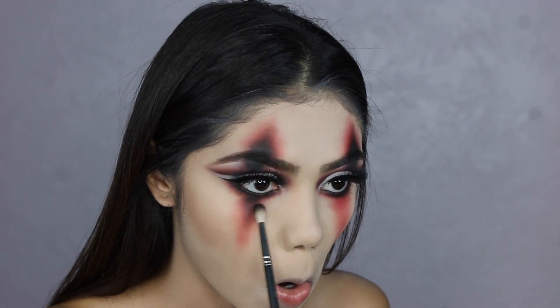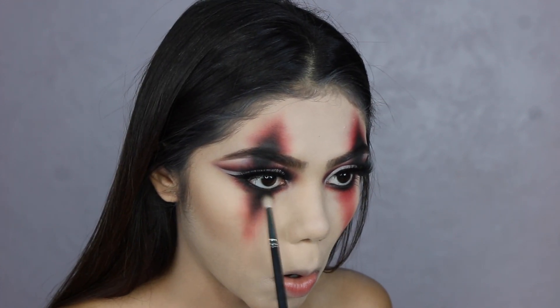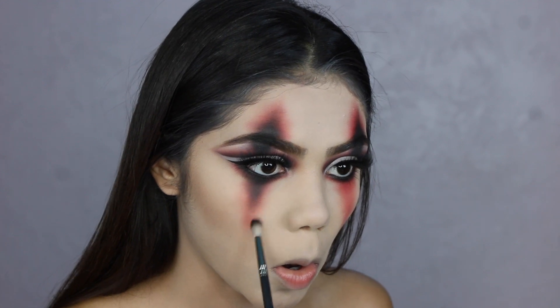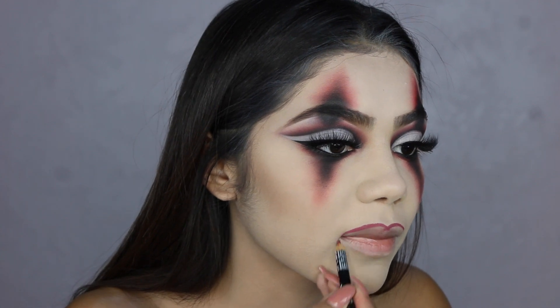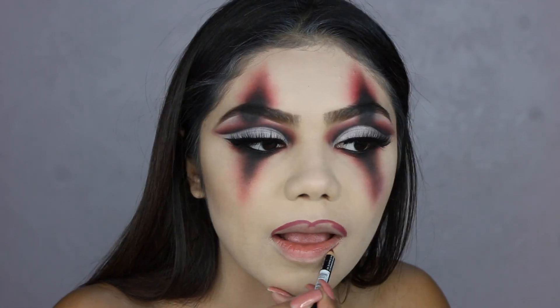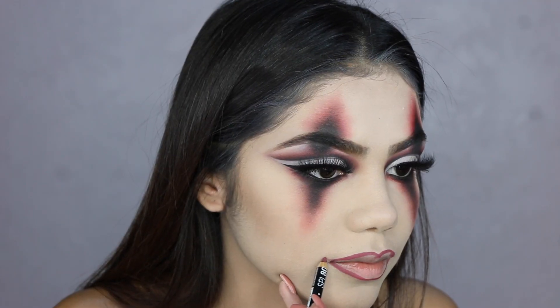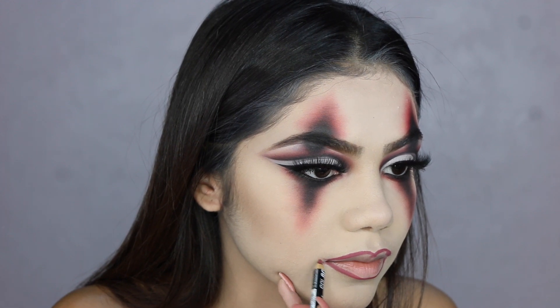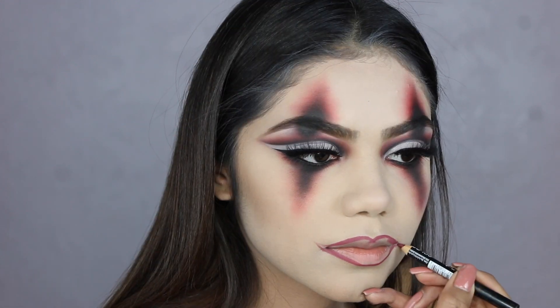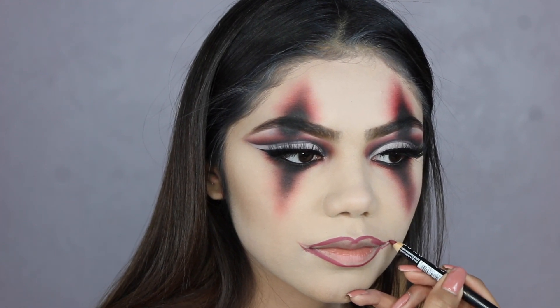Now I'm starting with the bottom, and here you've got to be very careful because with my left eye I brought the black a little too low — and girl, once you go black, you cannot go back. So just be very careful. You couldn't even tell in the end result because I made it work. So here I'm doing my lip liner using a NYX lip liner — I'll link the color below — it's basically just a burgundy color and I'm bringing out my smile lines into a little triangle horn shape.